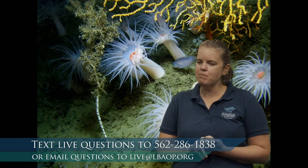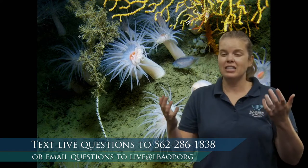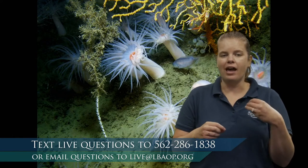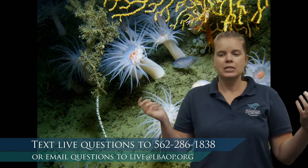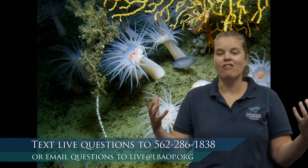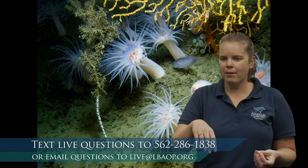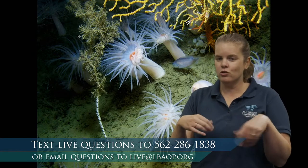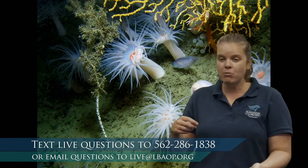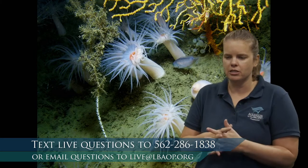Question from McKenna: how long does it take to build a whole exhibit? Once the exhibit is constructed, it takes time to add animals because we have to allow healthy bacteria to grow — potentially a month or two months. We'll add a couple of animals, let the bacteria start to grow, then add a couple more, and so on. We can't put them all in at once because the bacteria hasn't grown enough to support them all.